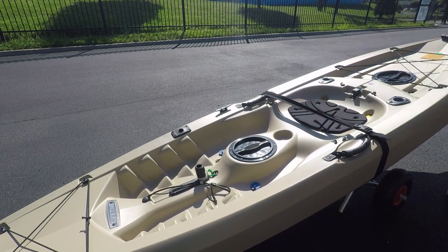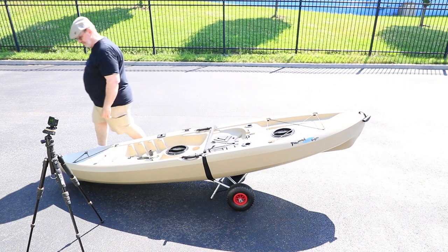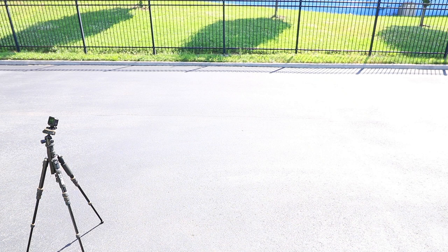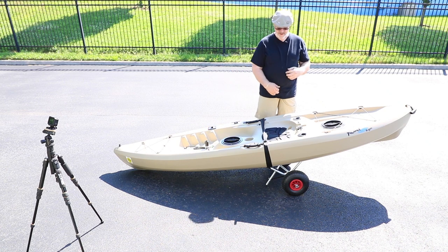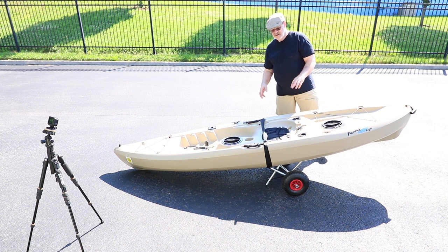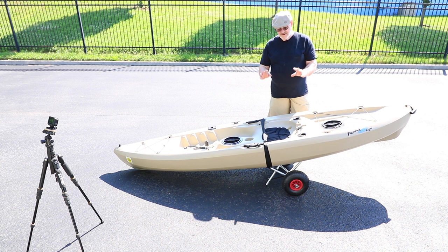These don't have to be cinched down real tight — just enough to hold it on there. Then I can just grab this and go off to the lake, and returning from the lake the same way. Now if you're going over some really rough terrain, you might put another strap around another frame in the back to keep the wheels steady. But for most pathways, paved ways, dirt roads and so forth, just this one strap is usually good enough to hold it on there. That's how I do it — hopefully you learned something from it and it works great.